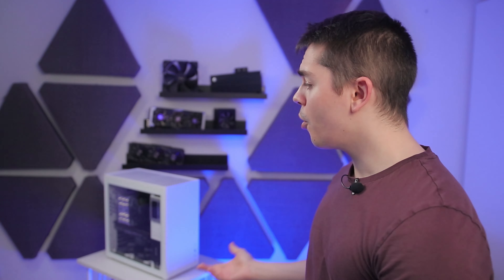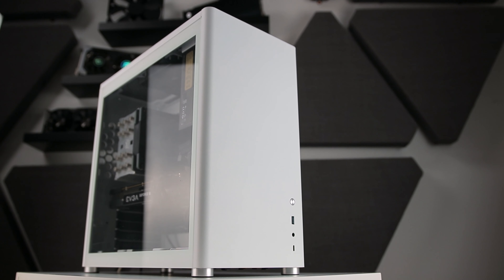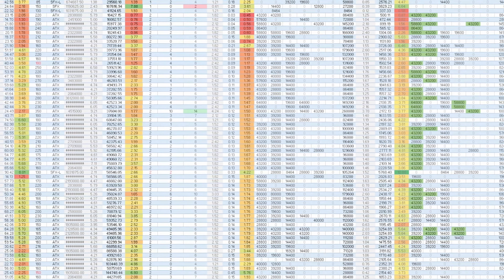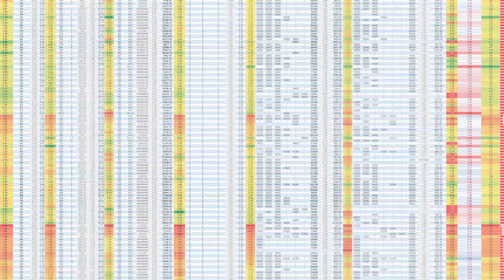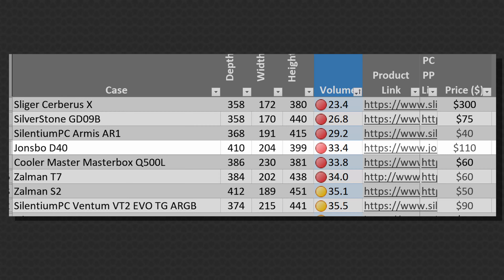The Jonsbo D40 — if you don't know about it already, then you probably should. If you're into ATX cases that are small, this thing is not as small as you can get, but out of the 300-plus cases that I track in order to compare and rate compatibility and specification of cases I review, it is the fourth smallest ATX case on the board, which is doing something right.